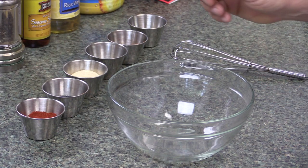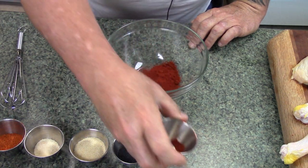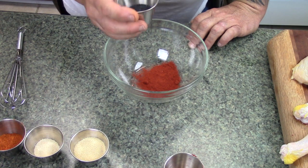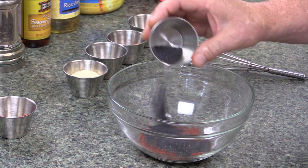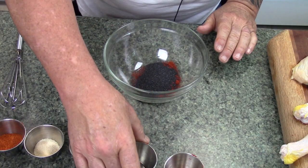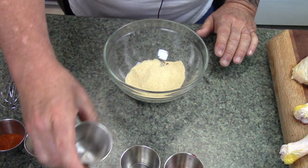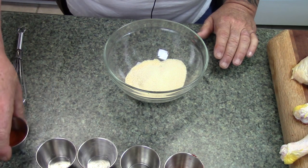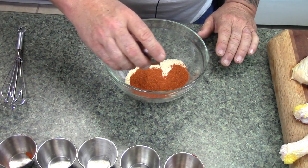Let's put our rub together. We're going to start off with one and a half tablespoons of paprika. I've got one and a half tablespoon of black lava Hawaiian sea salt — you don't have to use this, I had some on hand since it's a Hawaiian dish; you can use regular table salt or kosher salt. This here is two tablespoons of garlic powder, one tablespoon of onion powder, one tablespoon of cayenne pepper.